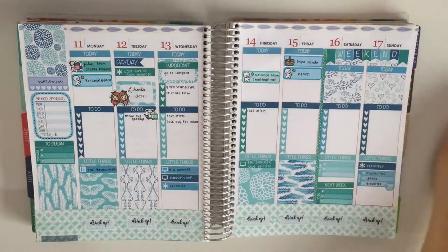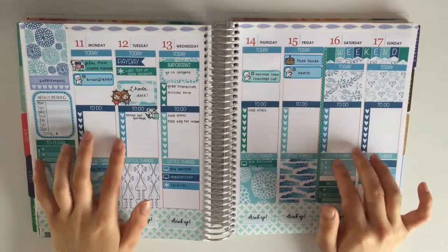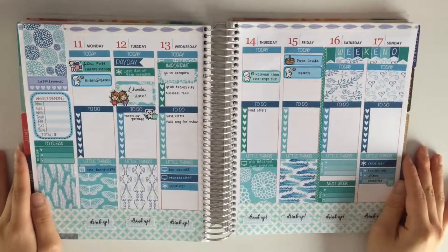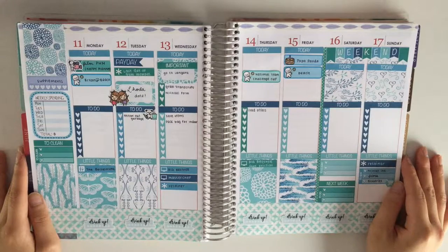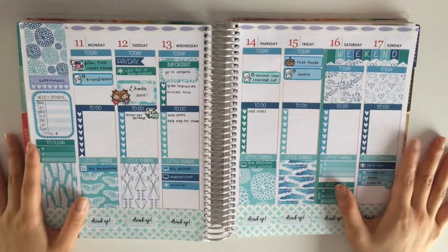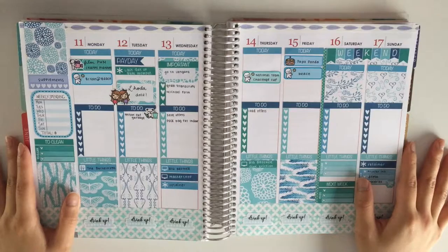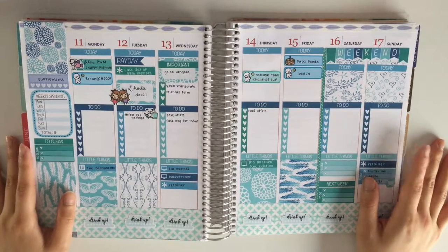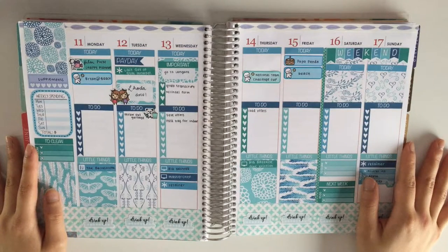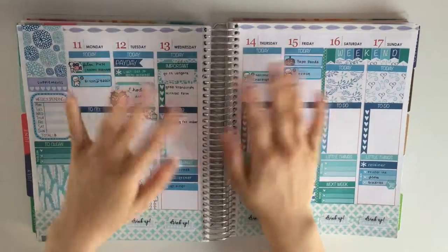This is my completed spread for now. As you may know, more plans start to pop up or get cancelled as the week goes on. Please follow me on Instagram if you'd like to see the final completed spread. If you liked this video, please give it a like, and if you have any suggestions for future videos, leave them in the comments below. I hope you enjoyed this video — have a great day, bye!